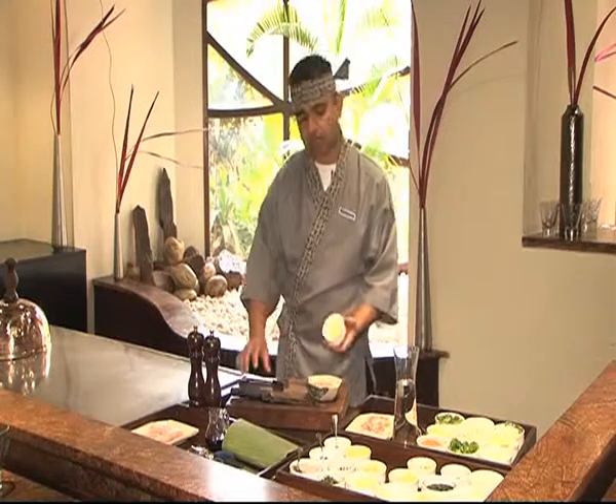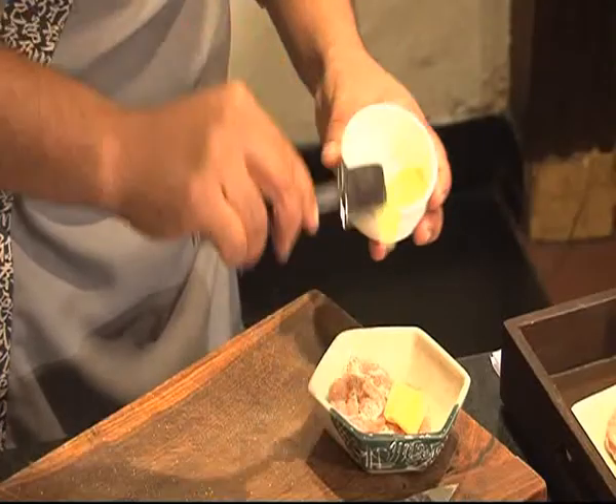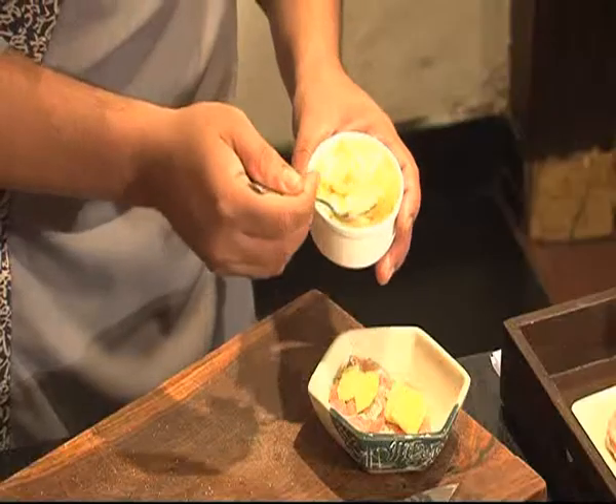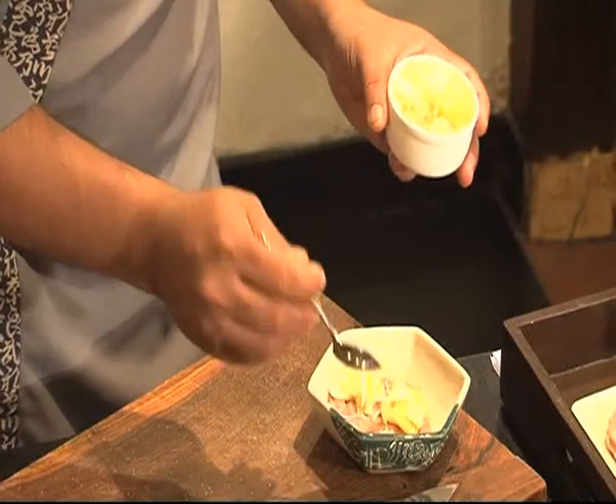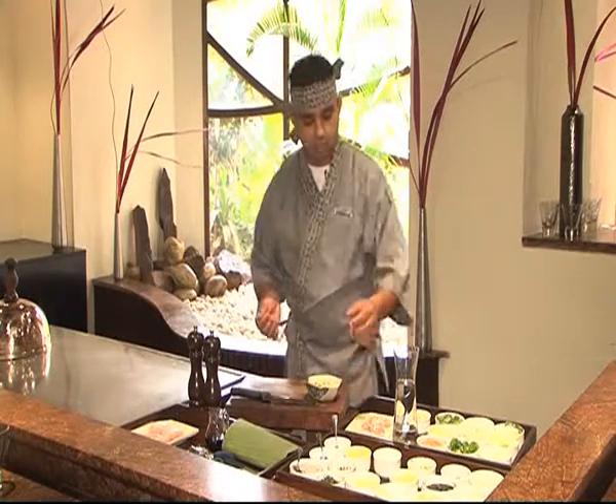We place fresh sliced ginger — 2-3 pieces — and put some sliced garlic, to give a ginger and garlic flavour into the chicken.